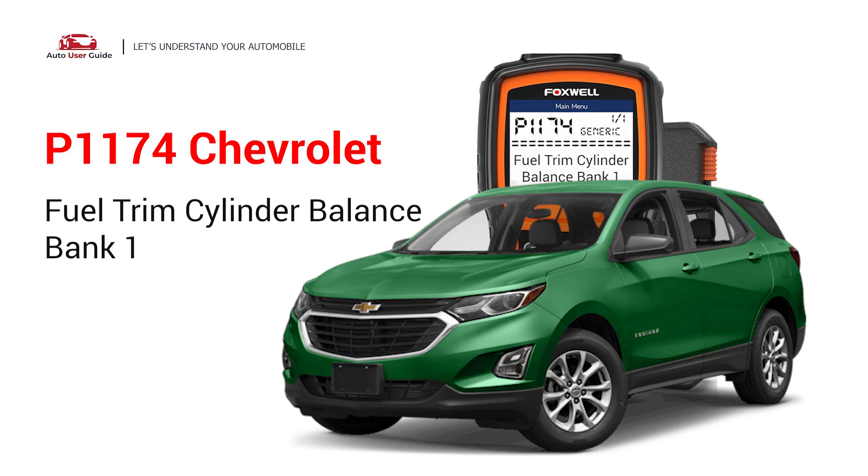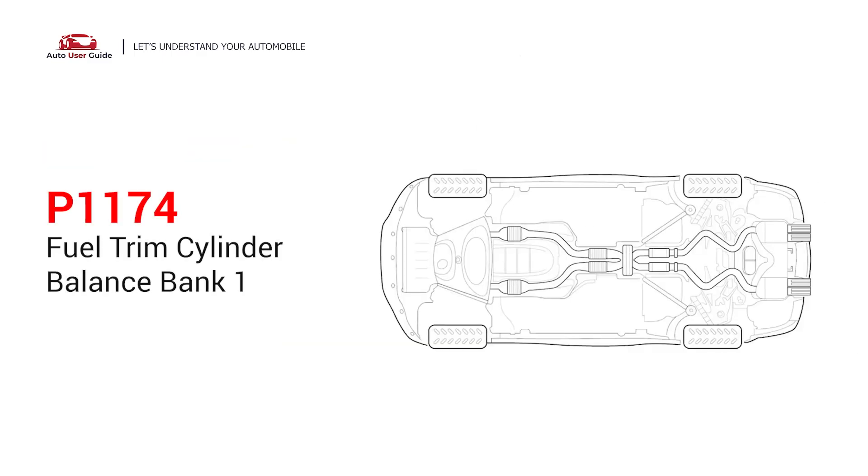This repair video for the P1174 error code is specifically tailored for Chevrolet drivers. If your Chevrolet is showing the P1174 code, this is for you. This means that the air-fuel mixture in the engine's cylinders is incorrect, and the PCM has reached its fuel trim limit for Bank 1. Under this circumstance, stop driving and repair your vehicle immediately.